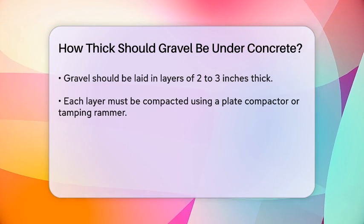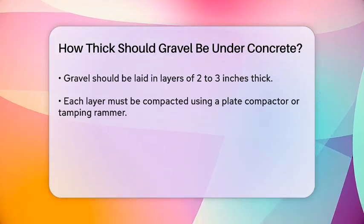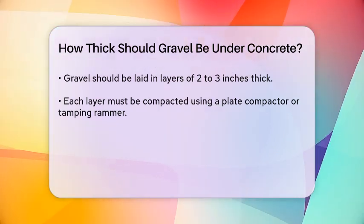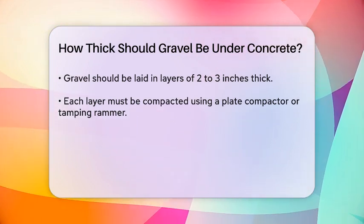For example, if you're using a 4-inch gravel base, you might lay down two layers of 2 inches each, compacting each layer before adding the next. This process ensures even distribution of weight and prevents the gravel from shifting over time.